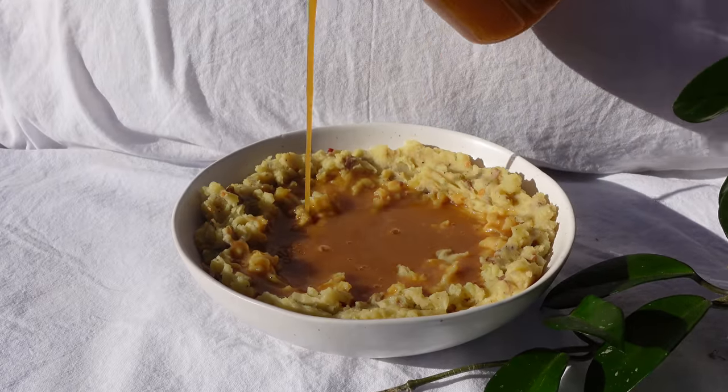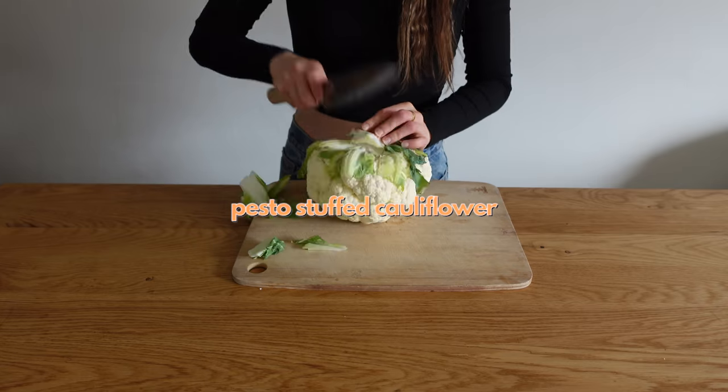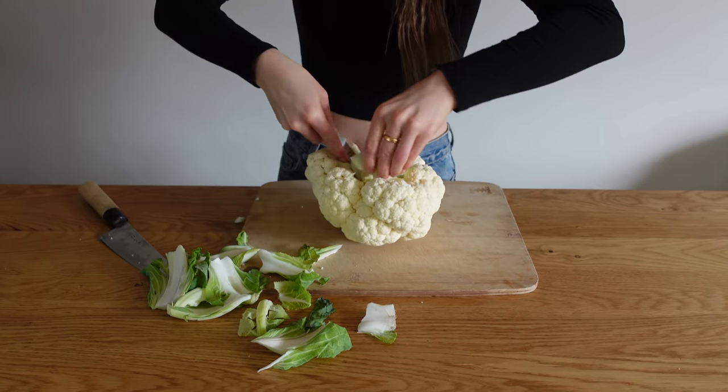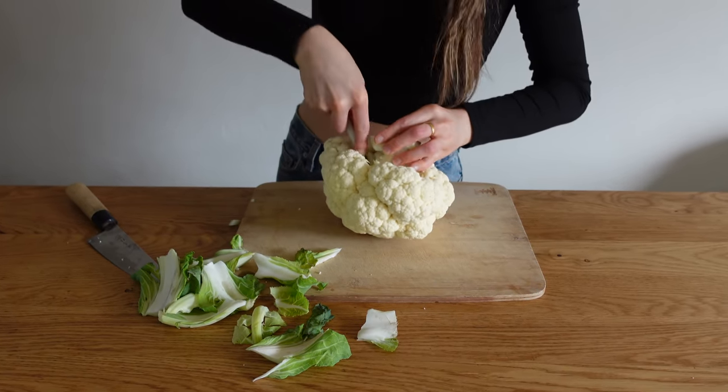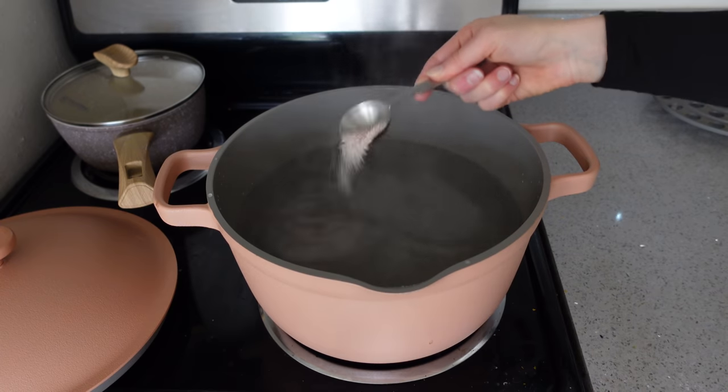And gravy! So without further ado, let's dive in. My outfits are going to change drastically throughout this video because I recorded this over a three-day period. Now that that's out of the way, we're starting off with our pesto stuffed cauliflower.